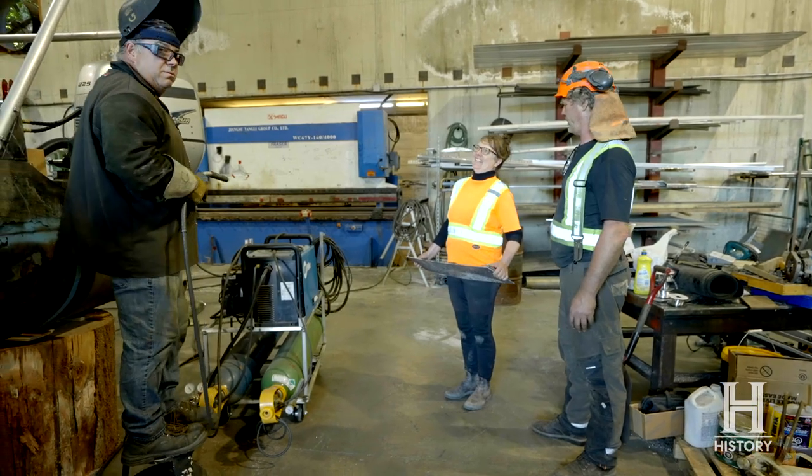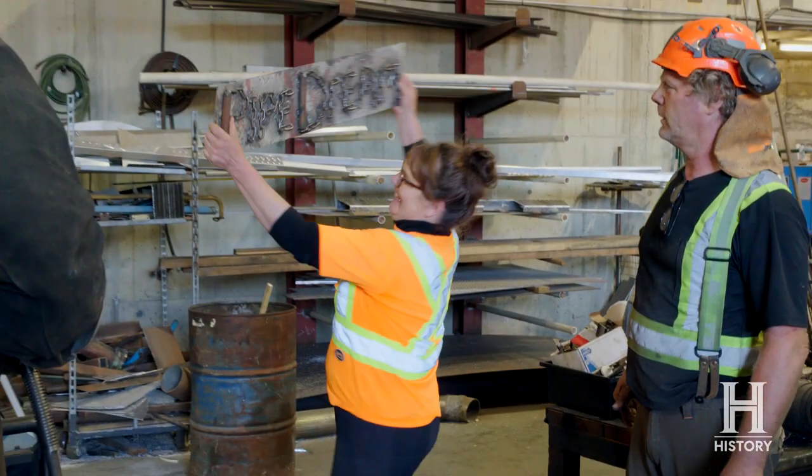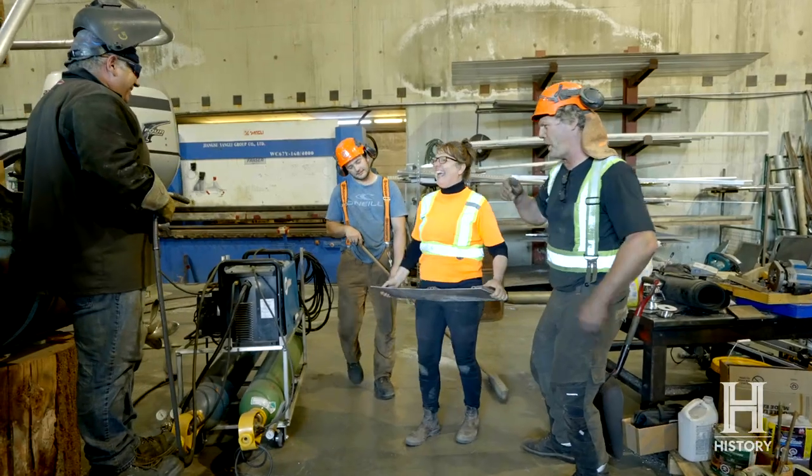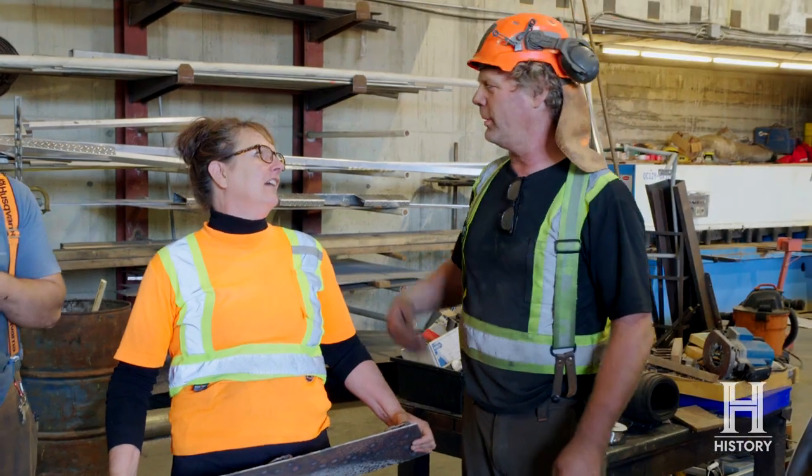All we gotta do now is show this to the guys and weld her on. It's the boat naming ceremony — titling it. It's all your idea, hey? Well, it was my idea, but you made it. I helped. This sign looks great. I like Sarah's idea. It's unique, just like the boat. They match.